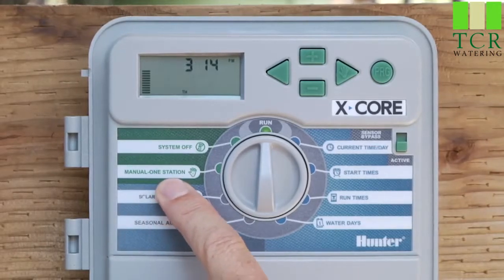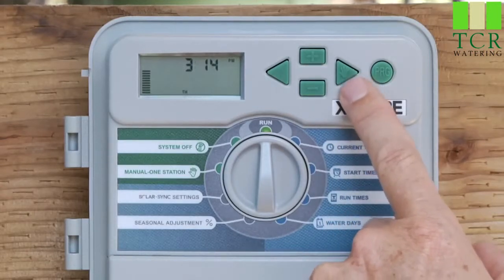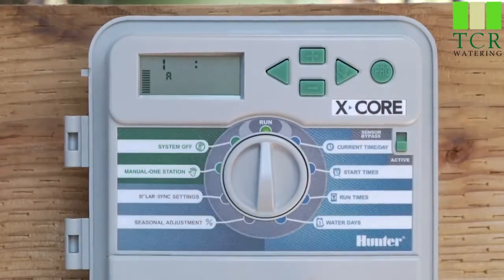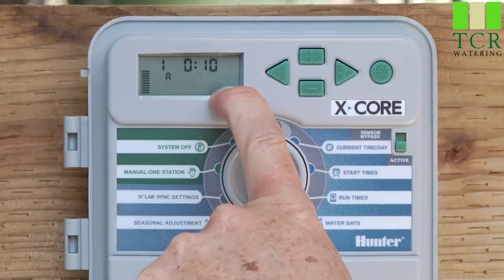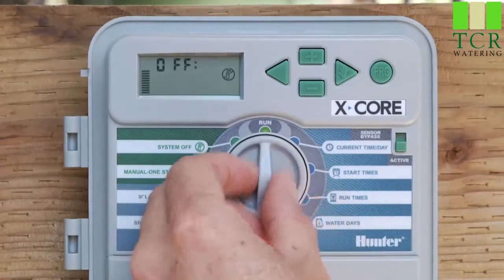If you'd like to run the entire program, use the right arrow with the hand icon on the top right. Hold that button down and you'll see a program appear. You can change it to program B or C, then release the button and that program will start — consisting of whatever stations have a run time in that program, be it A, B, or C. Once the first station starts, you'll see the flashing sprinkler icon, meaning water is running. To turn it off before the program completes, go to system off, let it say 'off,' and then go back to the run position.